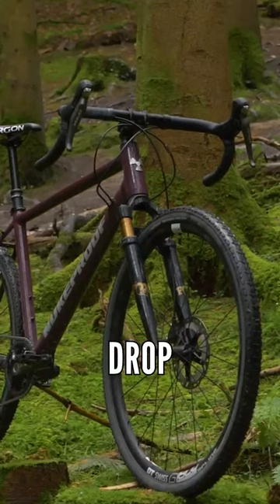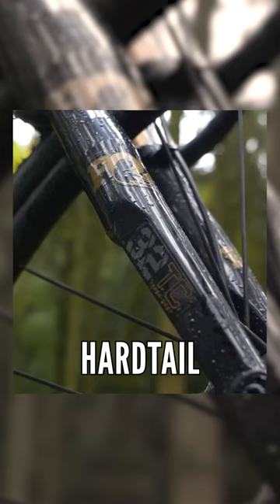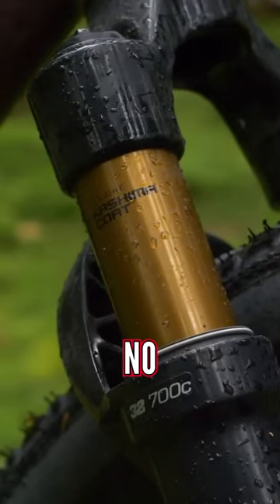I'm going to ask you the question because I'm biased right here. Drop bars on a hardtail with suspension on the front — would you ban that? No.